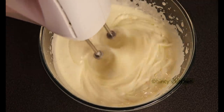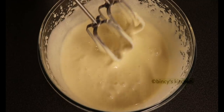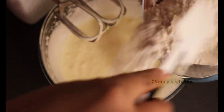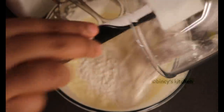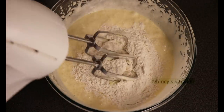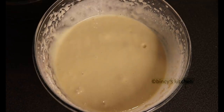Mix it well at a good speed. Now mix the batter into the pan.